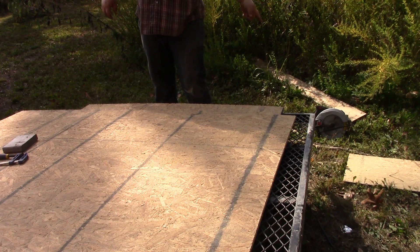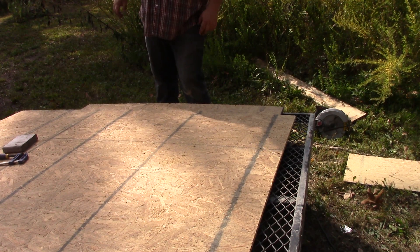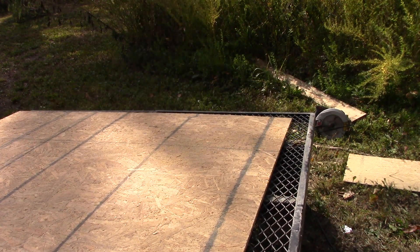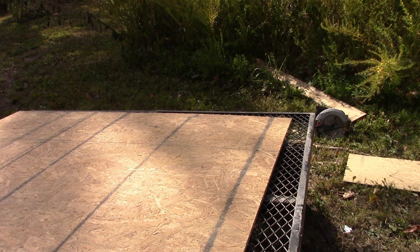I need to get me a good worm drive skill saw, really, but for this kind of stuff that one works pretty good. Okay, now I guess I'll just start putting this together. I wish there was like one level spot on this whole property — it kind of gets my back hurting working on these hillsides, standing sideways all the time, but you do what you got to do.